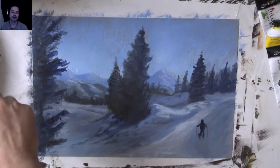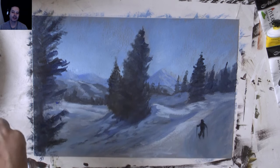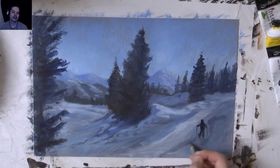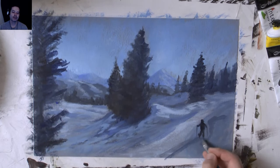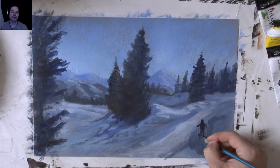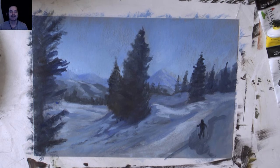Sitting back having a look at this little skier - it creates scale in the picture, because you automatically think that's the size of a human, therefore these trees are obviously quite big. You go with the scale of the human to everything. That's a good way of creating scale - if you wanted to make something ginormous, you just put in a really small person.